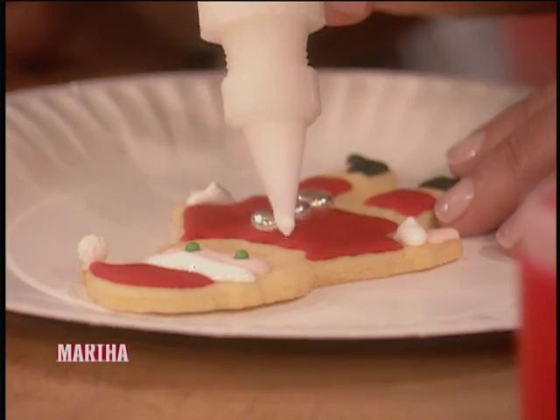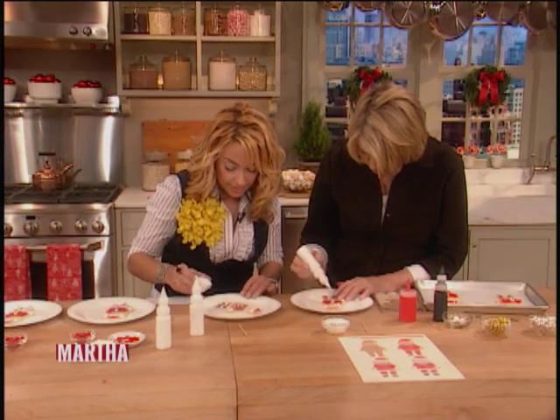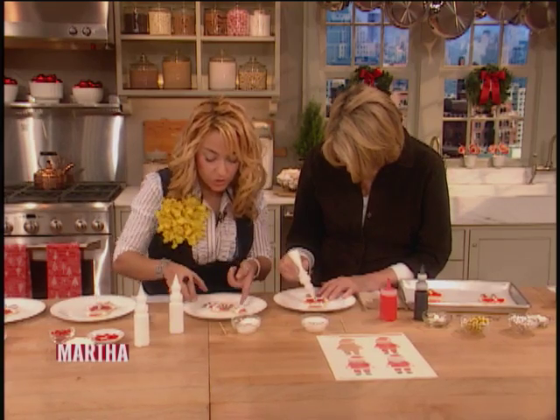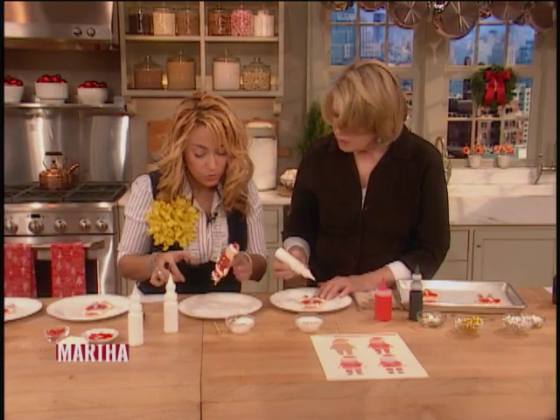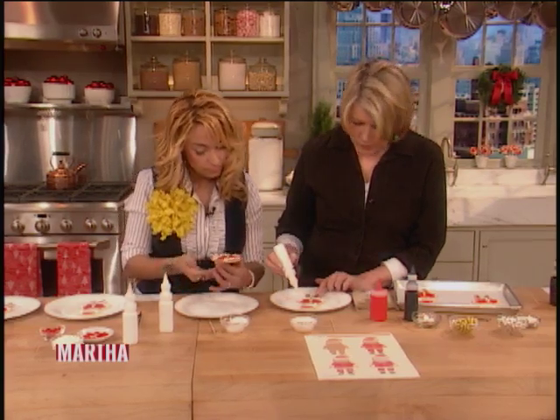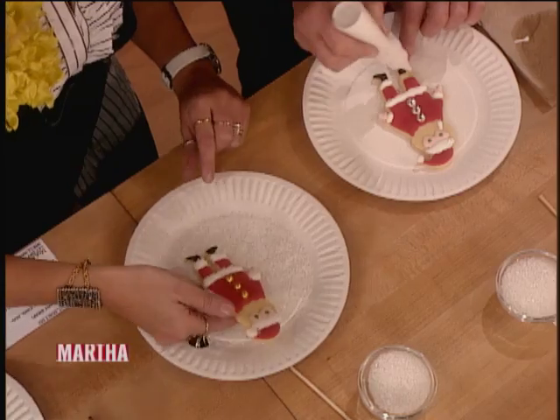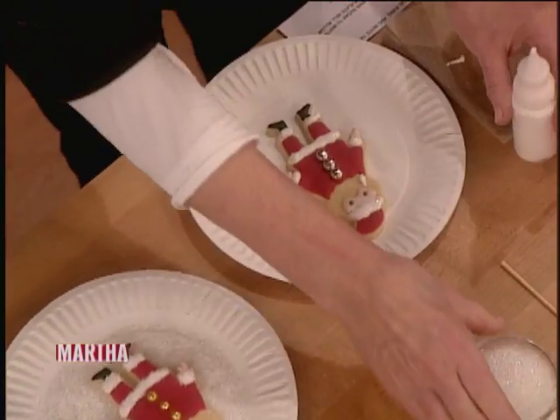We're going to make his fur fluffy by adding some coarse sanding sugar, and I do that over a paper plate. His beard — we have to have a beard! I do it right over a paper plate so I can conserve the sugar after. There's also a little white trim around his feet and boots. Last but not least, we're going to add the beard.